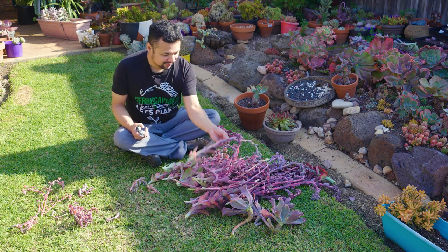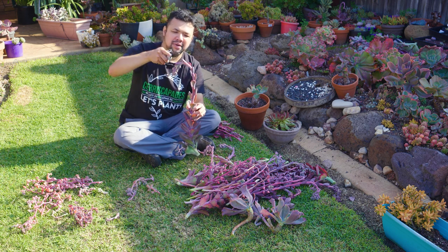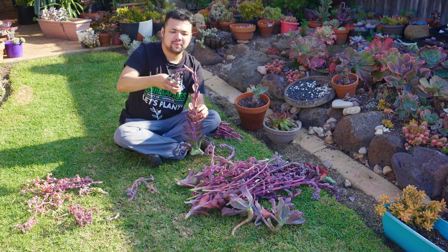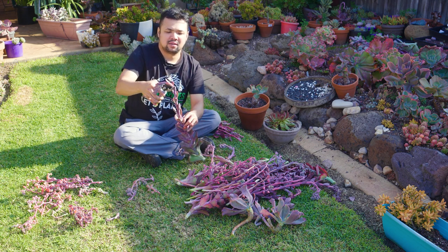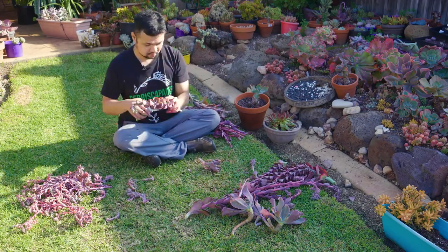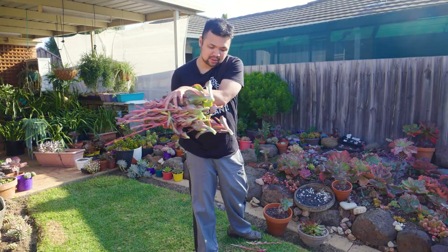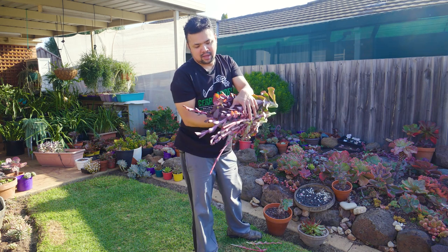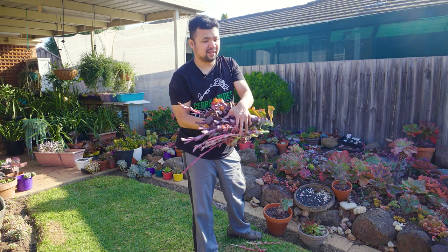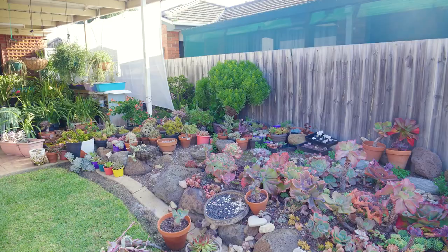If you're asking where specifically to chop, I basically go for maybe one or two nodes below the lowest flower bud I see. In this case the flower is here, so I count one to two leaves below and cut under it — and we are left with this stem. Now that we have all of these stems, we are going to give them a few days for the cut parts to dry out. Then I plan to place them in pots and probably grow them inside the grow tent, kept dry and protected.